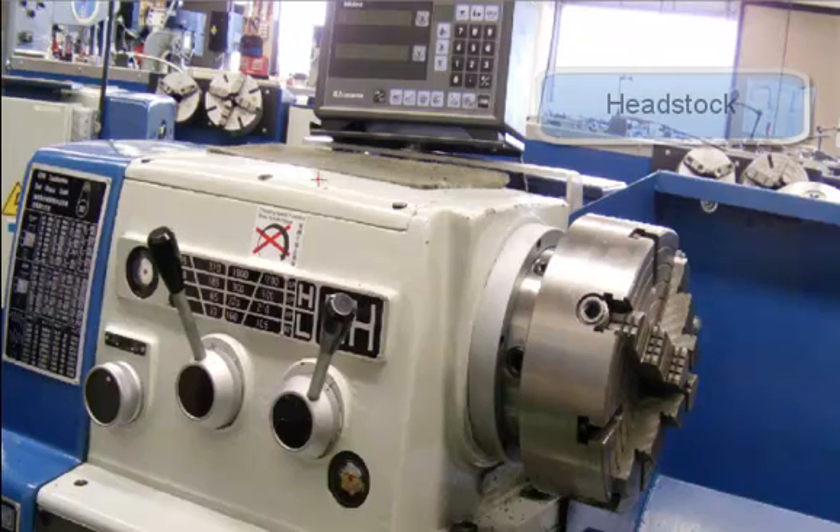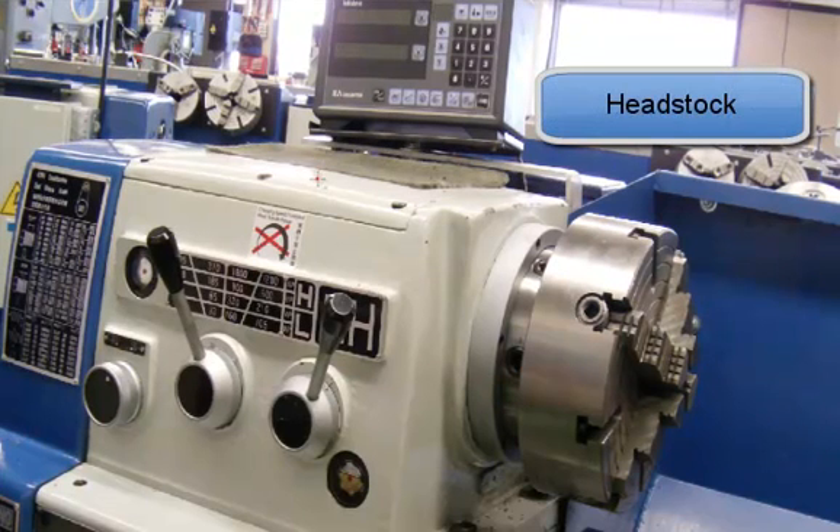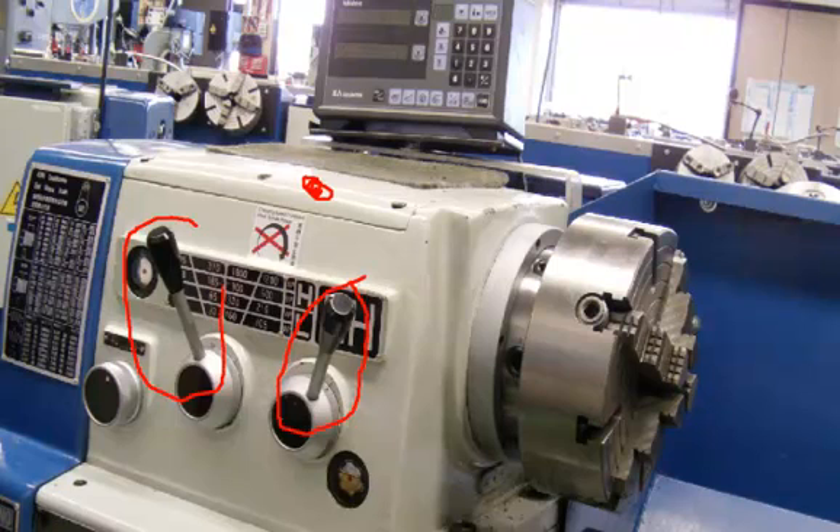The first major part of the lathe, the headstock, has a box on top of the lathe, and if we were to take this cover off you would see the gears inside it. Here are shifter levers — this one is a high and low range, and this one here will set the different RPM selections according to this chart. These levers will be unique to the manufacturer and may look different; some may have a dial, some may have different types of levers.